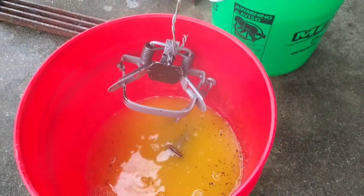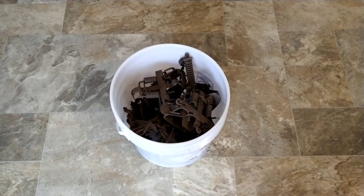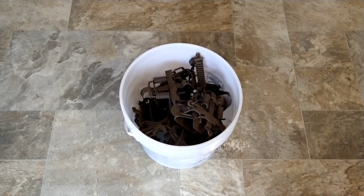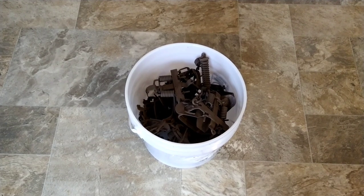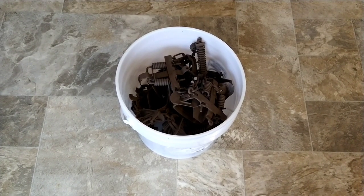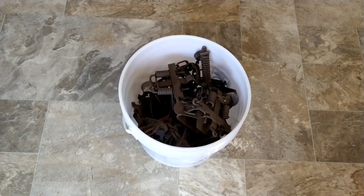That pan just doesn't want to come clean. After dipping several times and using a wire brush on a couple to get the last rust off, I used the Dakota line snare dip, and now I have a bucket of ready-to-go dog traps. These are going in the ground tomorrow morning. Thanks for watching — I hope everyone has a great day. If you haven't already, please subscribe, like, and comment.